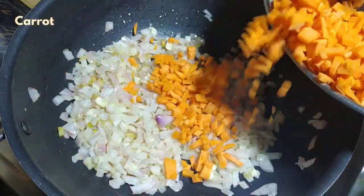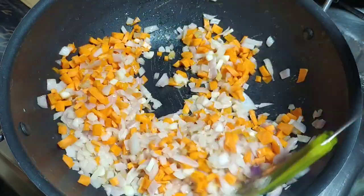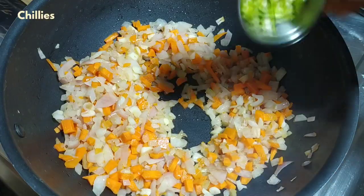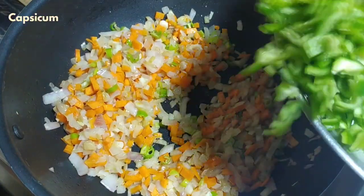Next, add the pieces in the pan and fry. Then add the green chilies and fry them in the pan.